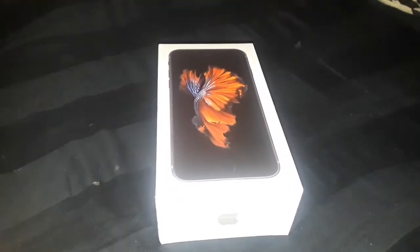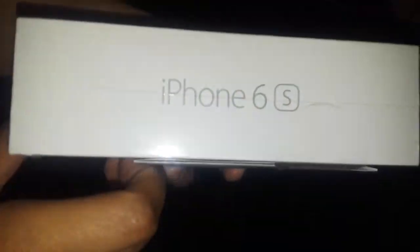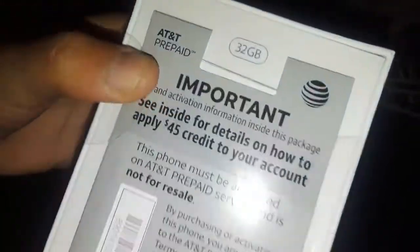What's up everybody, today I got a new unboxing — it is the iPhone 6s, right there, top Apple logo. It is 32 gigabytes.